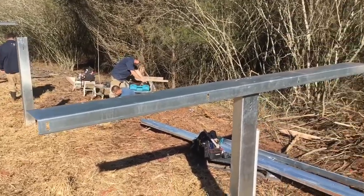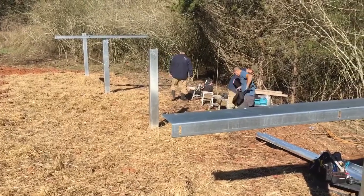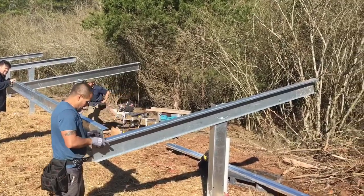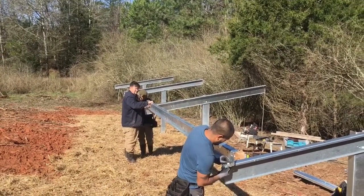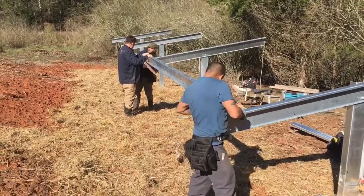You need a 15/16th socket, a three-quarter socket, and a half-inch socket to put this thing together. Once you get all your struts or girders up in a flat position, you're going to start bolting on your purlins or rails. This is step two.